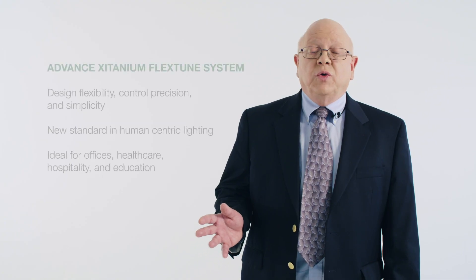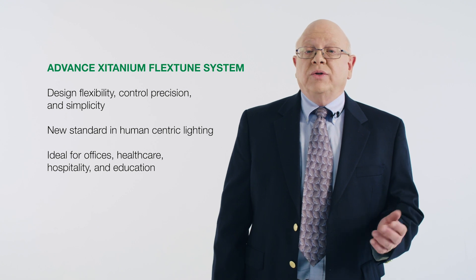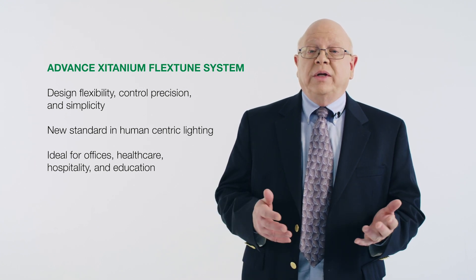The Advanced FlexTune system sets a new standard for design flexibility, control precision, and simplicity in human-centric lighting, making it an ideal solution for commercial offices, health care, hospitality, and education.